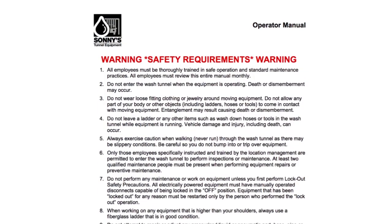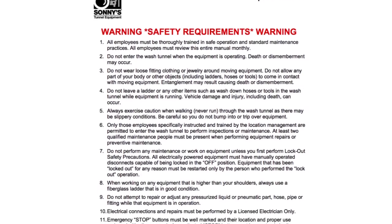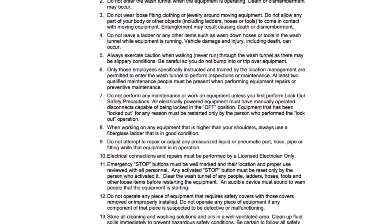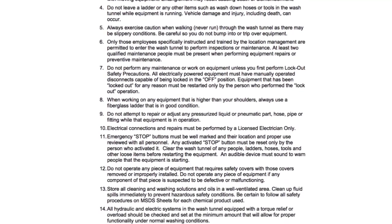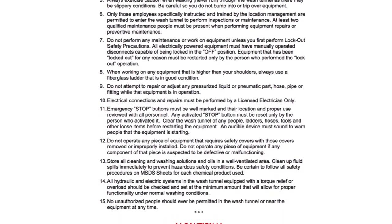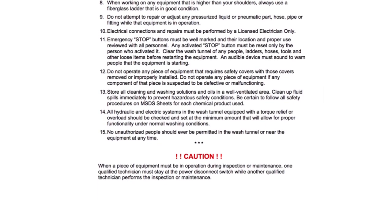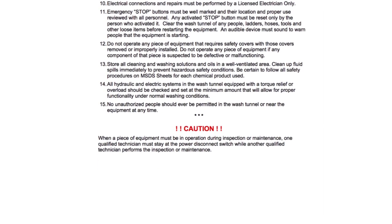Take care of your greasing and the equipment will take care of your customers and give you a nice, happy performance. Thank you for watching this maintenance overview video. Please visit SonnysDirect.com and review the complete owner's manual before attempting any installation, maintenance, or repair of this component. There you'll learn necessary procedures, settings, and other considerations required for the safe operation of your car wash equipment.